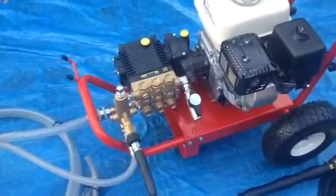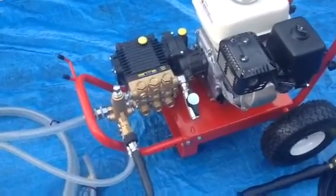GX 160, 5.5 horsepower, 140 bar at 11 litres per minute.